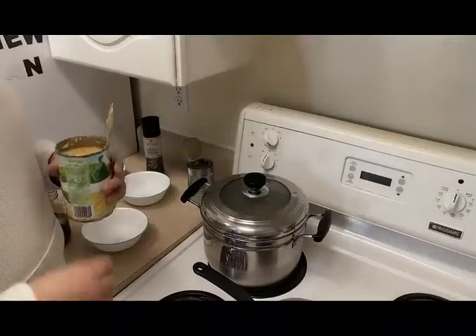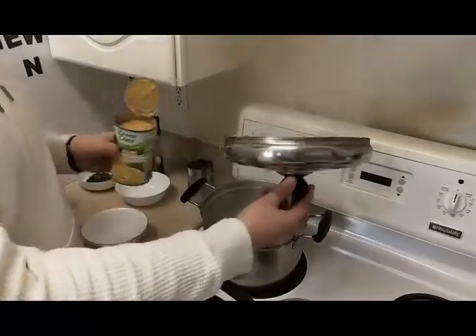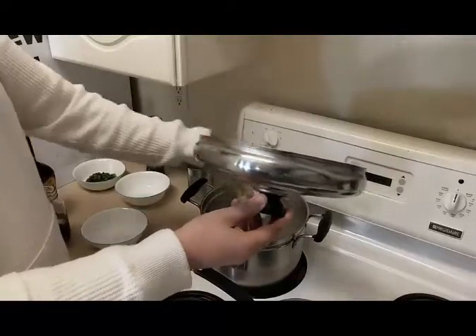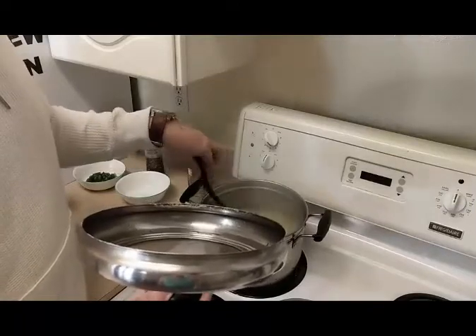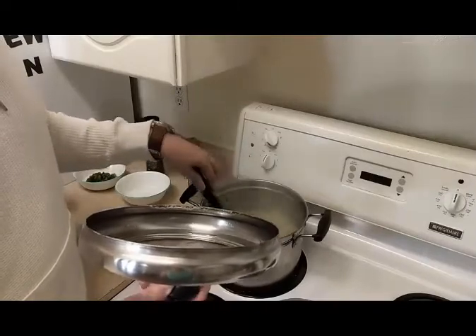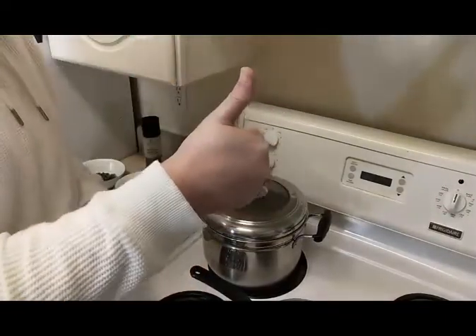Depending on how you want your chicken corn soup, you can always add more cans of cream of corn. I'm gonna add a second one in just to thicken it up a bit, give it that consistency and a little bit more corn. Get it all in there and give it a nice stir. Make sure it's nice and cooking. It smells so good. See you in about two minutes.